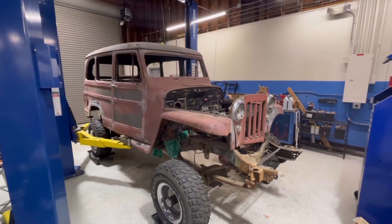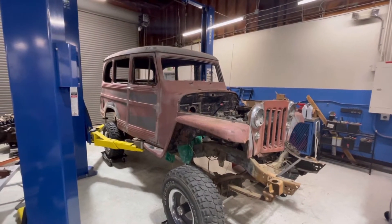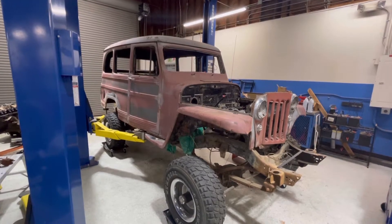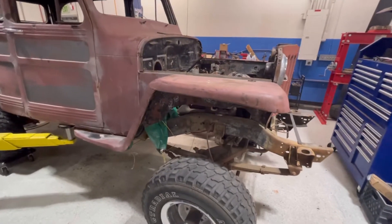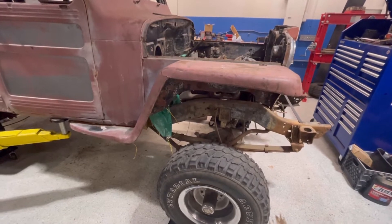Hey, this is Gary with Gary Versus Cars, and we're back with the 1953 Willys which is on the '87 Suburban chassis that my buddy Joe Martin is fabbing up for me. The progress we've made thus far — or he's made, because I haven't touched it hardly at all — is that he was able to mount these fenders.